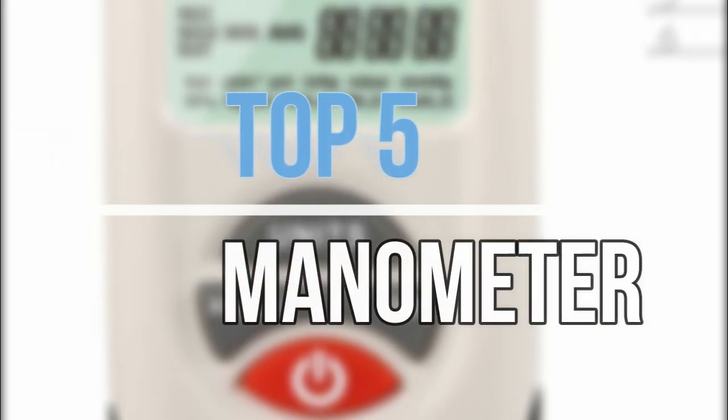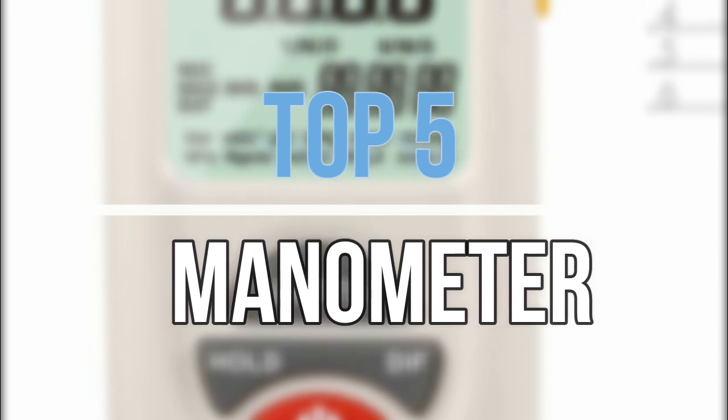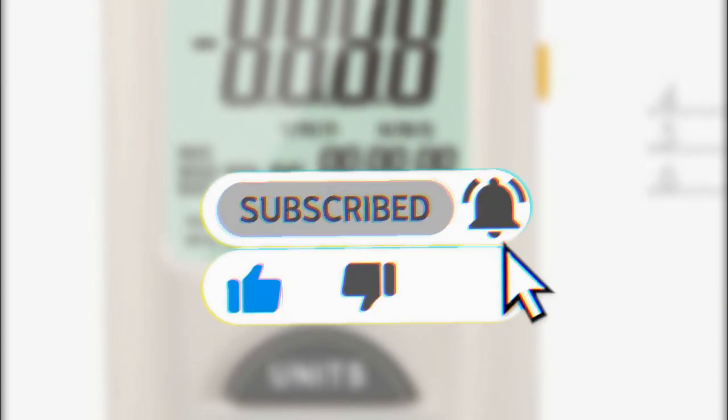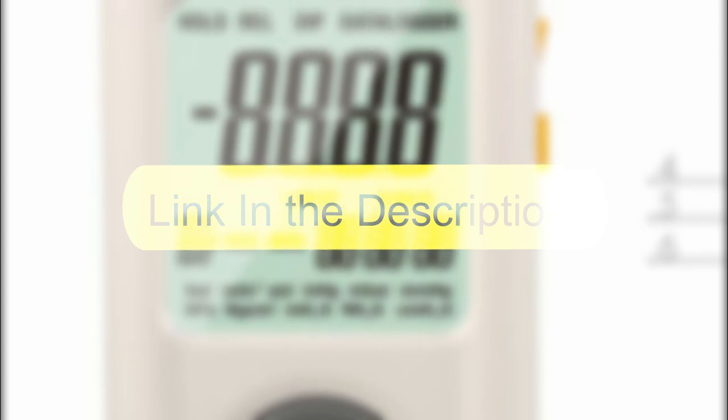Hey guys, in this video we are going to look at the top five best manometers available on the market today. We made this list based on our own opinion, research, and customer reviews. If you need more information about these products, please check the link in the description section below.